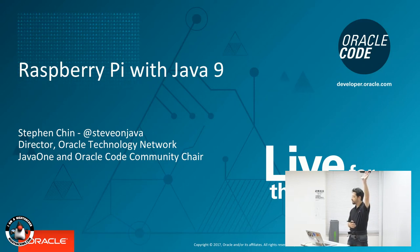Who has a Raspberry Pi? So everyone else should buy one.